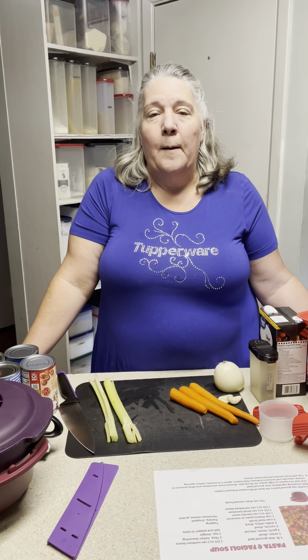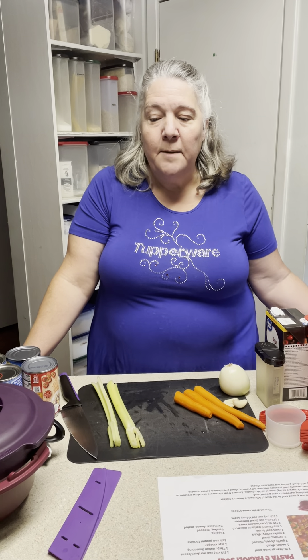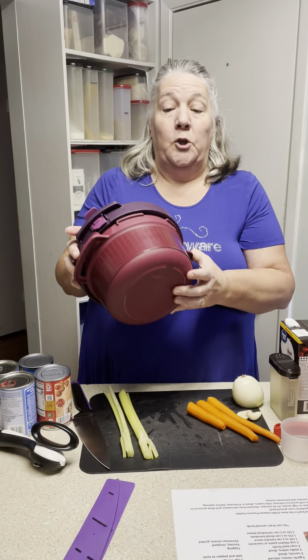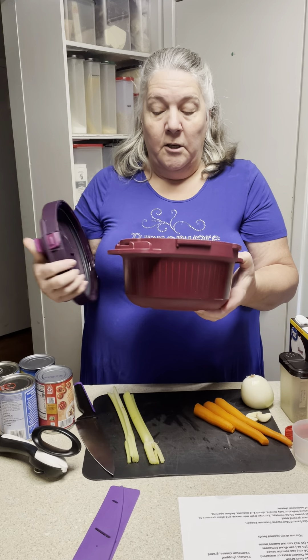Hey everybody, my name is Vicki Light and I'm doing this as a pre-recorded video before I go live today for our amazing Fall in Love with Tupperware party. I am going to be showcasing a really good soup recipe. How many of you have ever been to Olive Garden? Do y'all love pasta fagioli? I know that's one of my favorites, and did you know I can put it together in about 25 to 30 minutes?